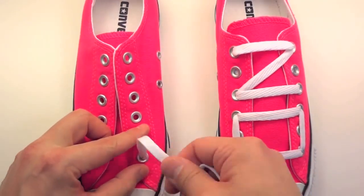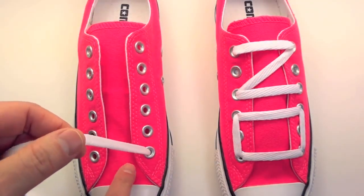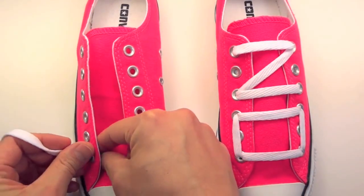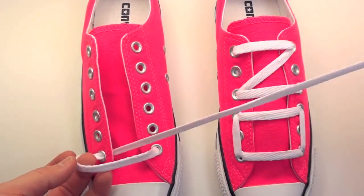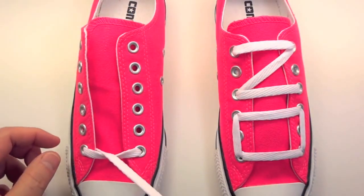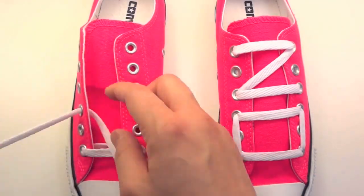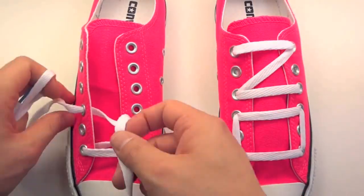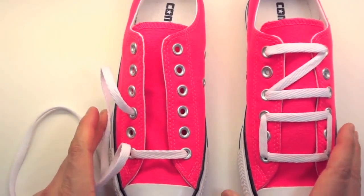We're gonna start underneath this bottom eyelet down here — that's the first step, to come out of it. You're gonna want to anchor behind that eyelet, then go straight across to this side. Then you're gonna take your lace straight to the third hole up on this side. If you want the 'no' to face the other way, you'll do the opposite of what I'm doing in this video. I'm coming out of that third hole up.